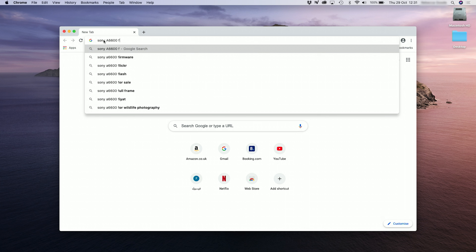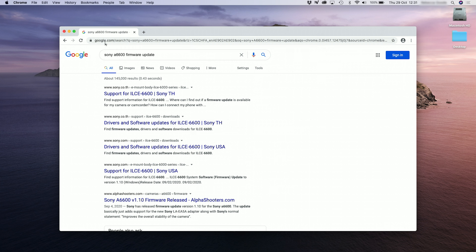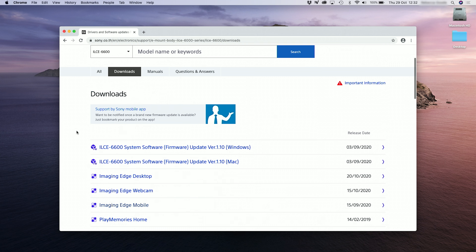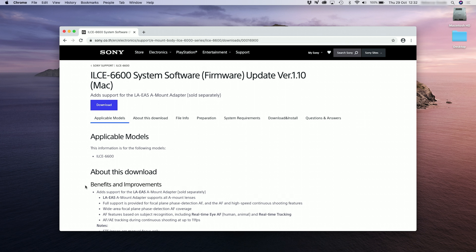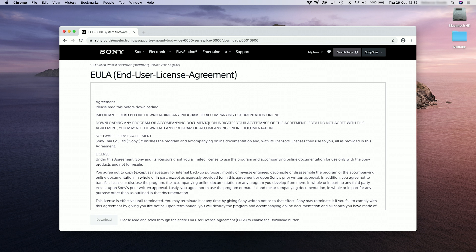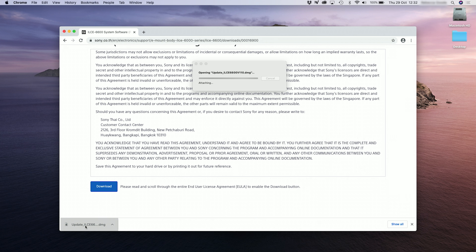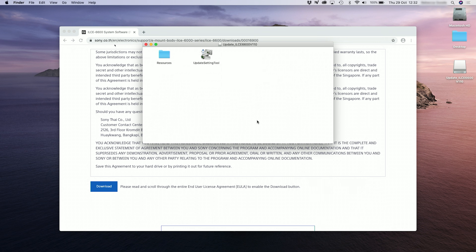I'll Google 'a6600 firmware update', find the Sony link, and find the update link in the downloads — then the one for the Mac — and click download. It'll give you all of the terms and conditions, so scroll to the bottom and click download. Once it's downloaded, if you're using Chrome just click on the icon at the bottom; if not, go to your downloads folder. It will open a virtual drive on your desktop and normally open a window with all of the properties. Sony recommends saving these to your desktop, so create a folder on the desktop and drag them into that folder. Once they're copied, that's the first stage done.